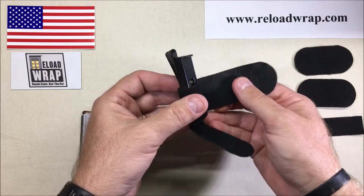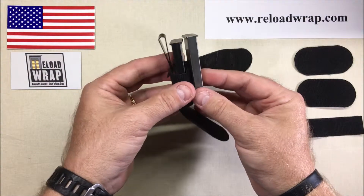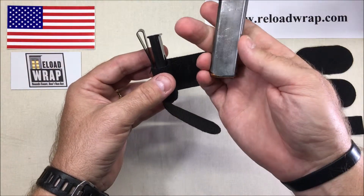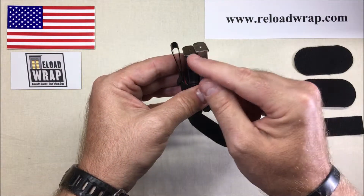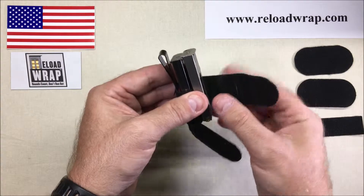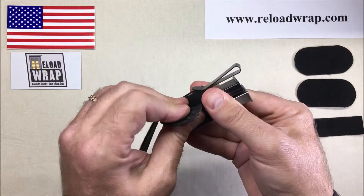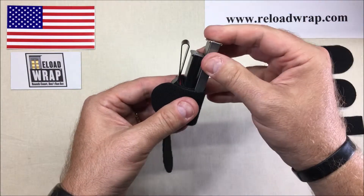Now if you're carrying such a small caliber, my theory is: why not carry as much as possible? Let's say I've got an extra mag. So with the first one wrapped up to that point, all we've got to do is take the next mag, set it in there, be mindful of the base plates and how they overlap, and continue with the wrap keeping it fairly firm. I like the firmness of that — nice and tight.